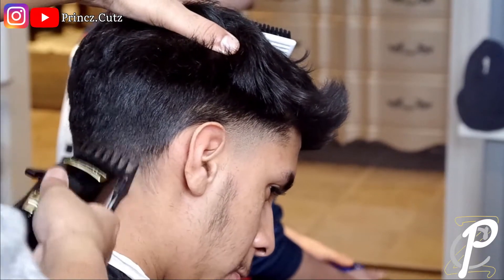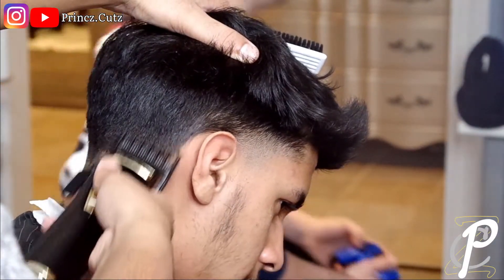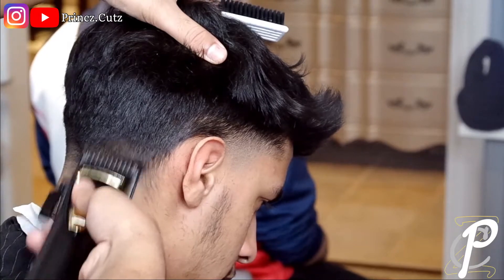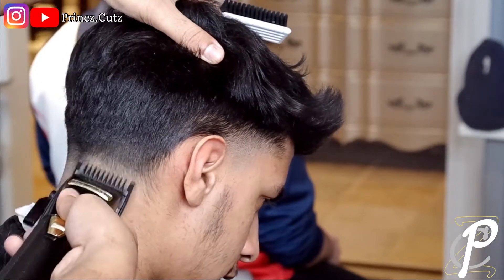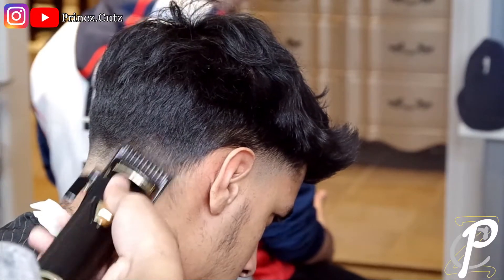On the side here his hair curls a little bit more to the side, so I went back with that one and a half guard trying to lighten it up. Then I go in with that one guard with the lever fully open just to lighten it up again, and I'll probably drop it all the way closed and try to lighten up that line as best as I can.